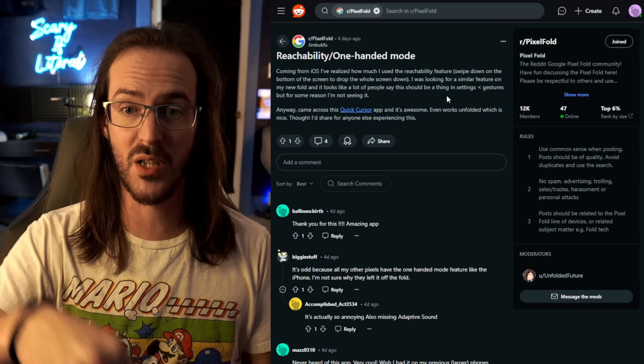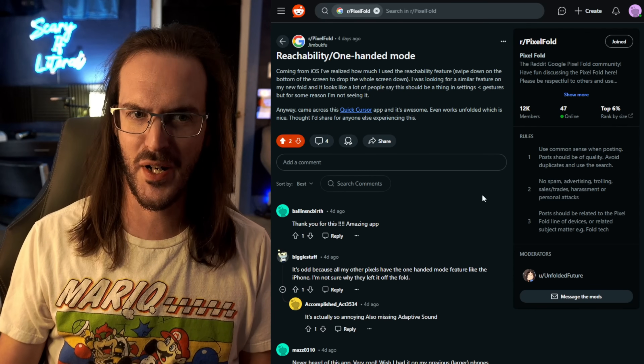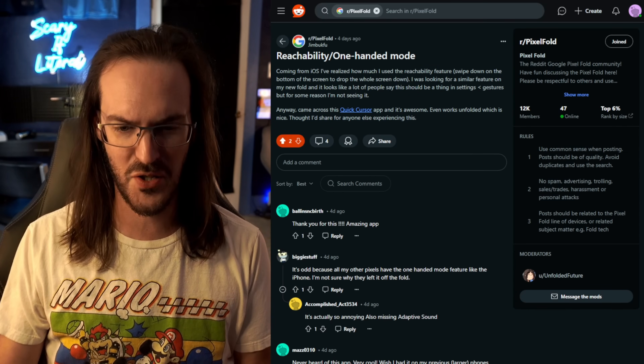I'll link to this post down below so you can go give this an upvote. How does it only have one upvote? This is a great suggestion. So thanks again to Jim.